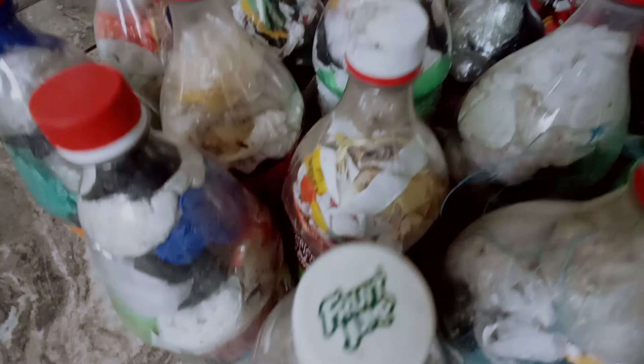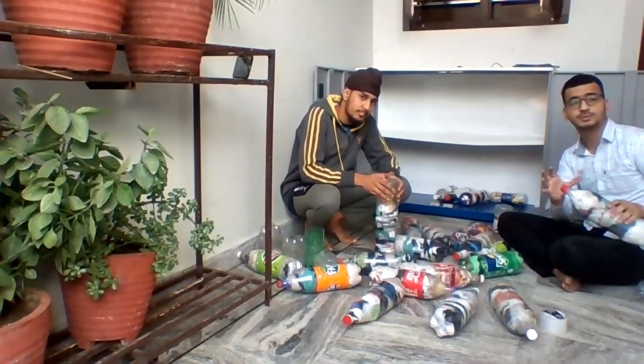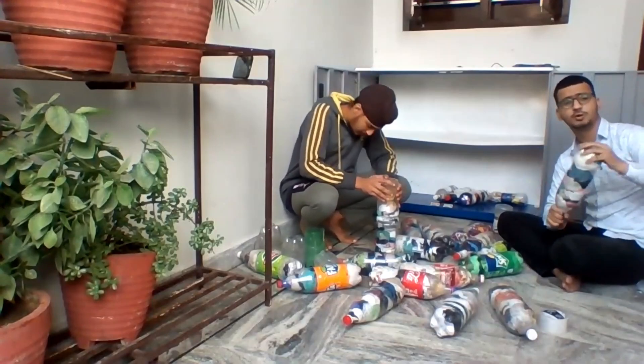So let's get started. To start, we have to make sure that the ecobricks base is strong.